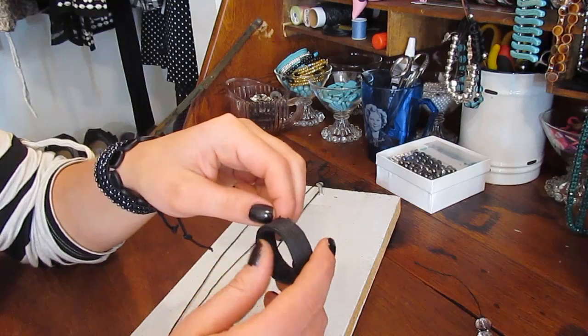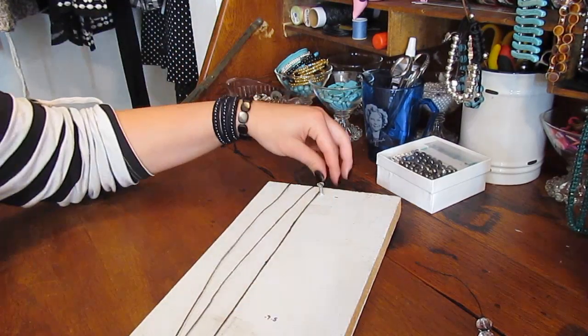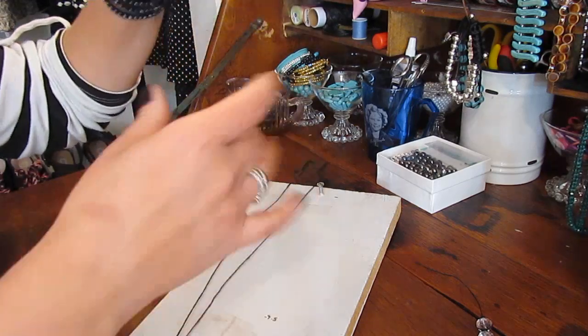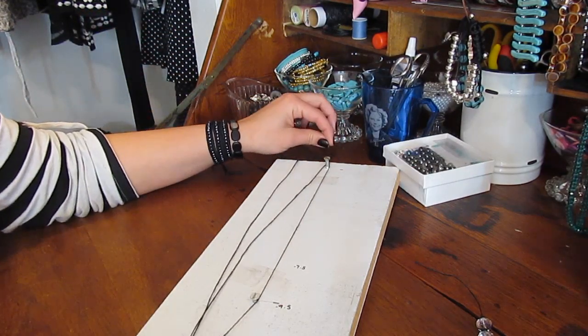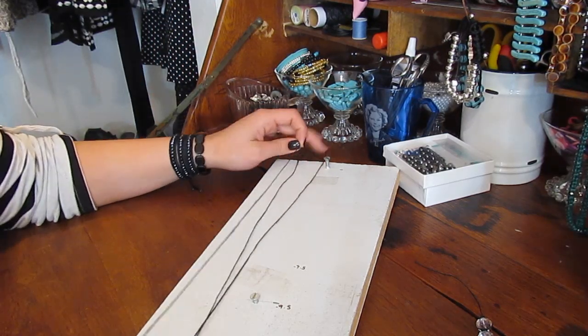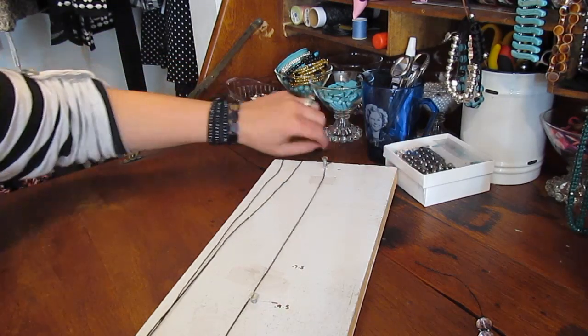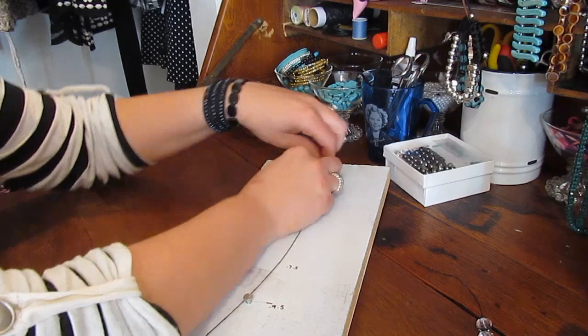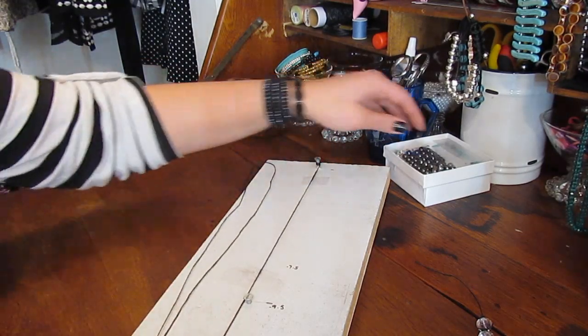For this bracelet I'm going to be using wax cord, just purchased at my local craft store. I have this length — it's over 10 inches — and I have my trusty board that I picked up out of the garage and put two screws in. You don't need anything fancy to do this stuff.